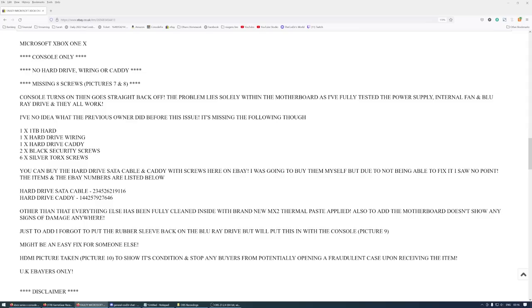It's missing the following: hard drive, hard drive wiring, hard drive caddy, black security screws, silver Torx screws. You can buy the hard drive static cable and cable with screws on eBay. They were going to buy them but due to not being able to fix it saw no point.